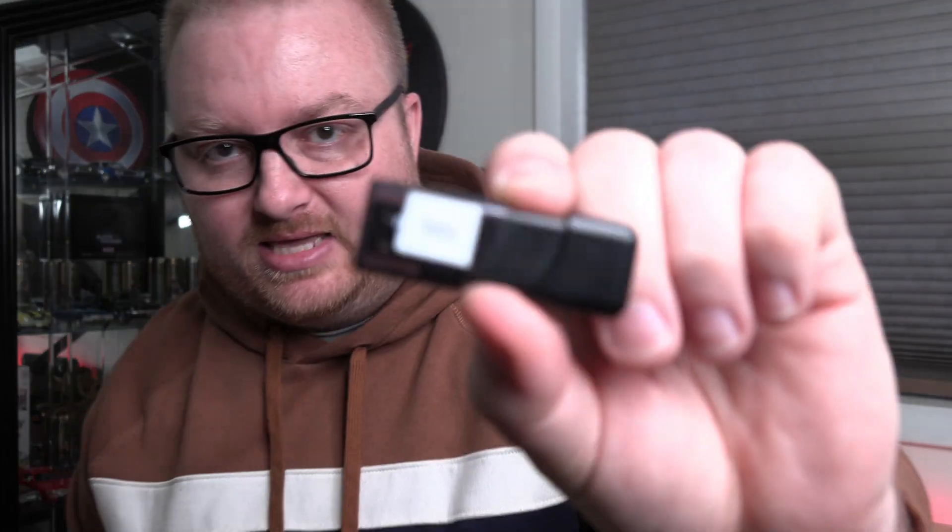Alright, so to get started, the only thing you need is basically a thumb drive. Anything 8 gigabytes or smaller — you really don't need anything larger than that. It's not a very big file size when it comes to updating your BIOS, but you do need a thumb drive. I have a dedicated one — it actually just says BIOS on it — and I use this for all the PCs I have in my room.